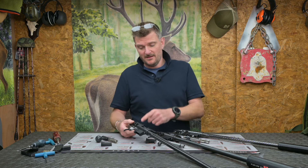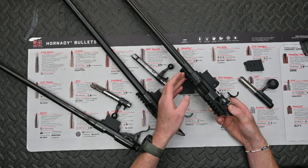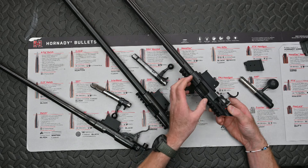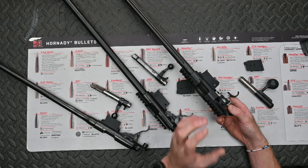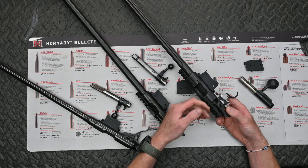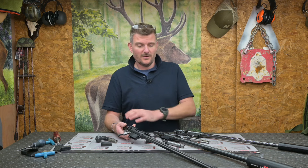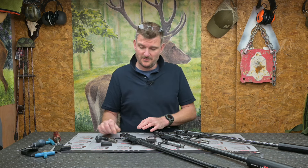The 457 similarly comes with a dovetail action. This LRP version also comes with a 25 MOA rail as part of the package, which gives you a bit more long-range potential - LRP standing for long-range precision rifle. So there is interchangeability in those respects across the models.